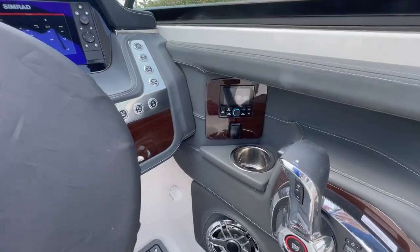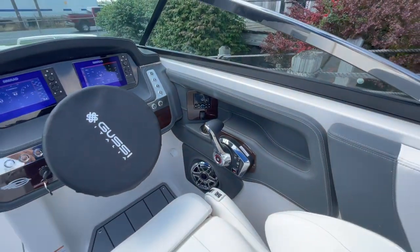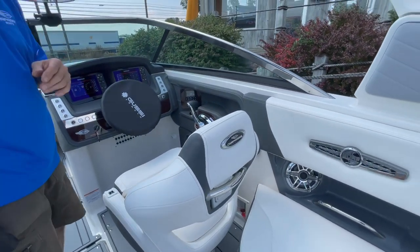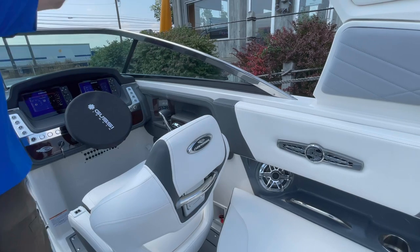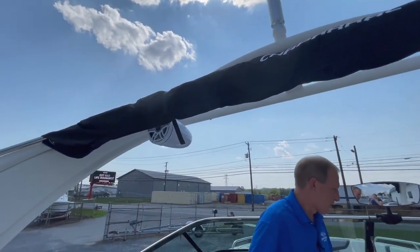Remote control for the audio — and this has the high-end JL Audio with an 800-watt amplifier, separate subwoofer, six channels: front, mid, and rear, plus the tower, for a combined total of nine speakers. And this one does crank.